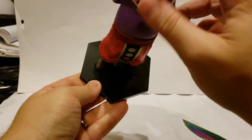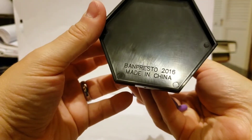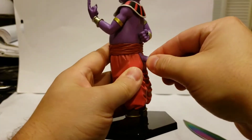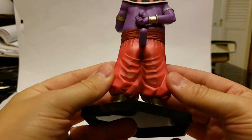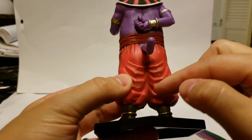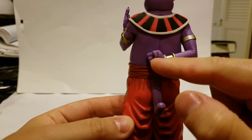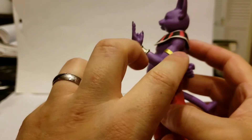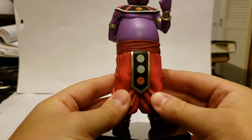It's got a glossy looking base, and the bottom says Banpresto 2016, made in China. The tail doesn't want to stay in too great. Looking at the detail on the back, you can see the baggy pants, the red color, and the gold. The fingernail detail is pretty good.